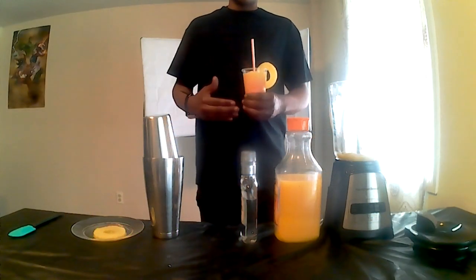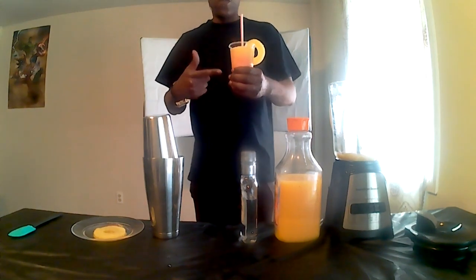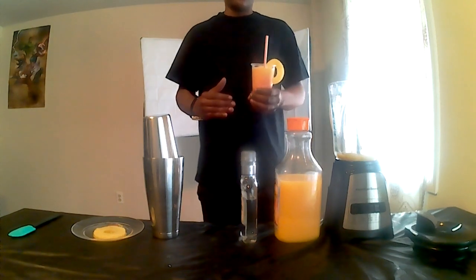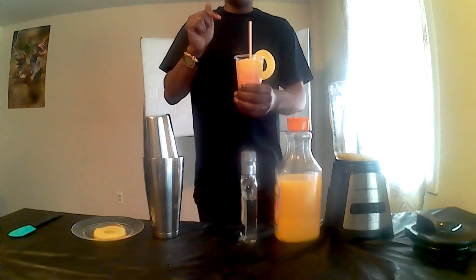Uncle Daddy's Adult Beverages in the building once again. If you're looking for more mixed drink tutorials, do yourself a favor right now — right this second — hit that like button and subscribe to the channel. On the menu today: the Tequila Sunrise. All gas, no brakes, we're going in.